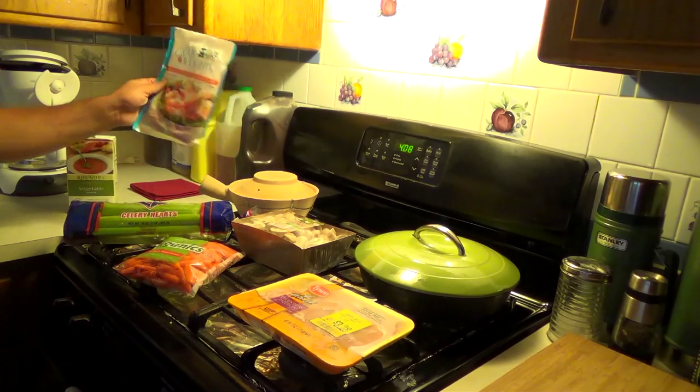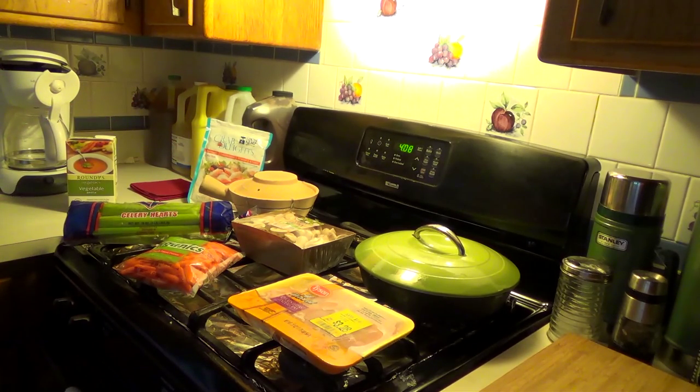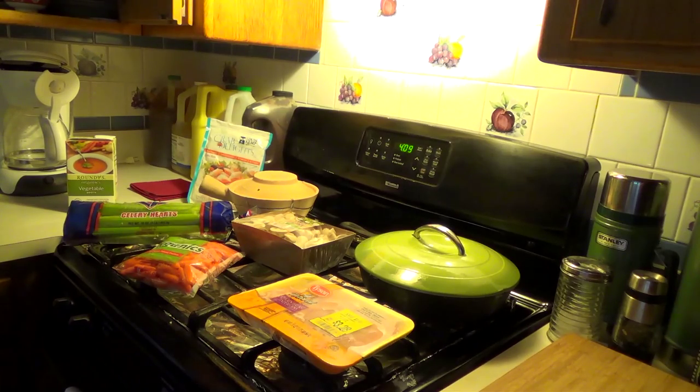I'm also going to be putting a little bit of imitation crab meat. I don't have any real stuff at the moment, but I have to finish off that packet anyway, so what the heck, why not. I probably forgot one of the most important things, which was noodles. I do have noodles, but not the ones I wanted. I've got to make another trip to the market — not tonight anymore.